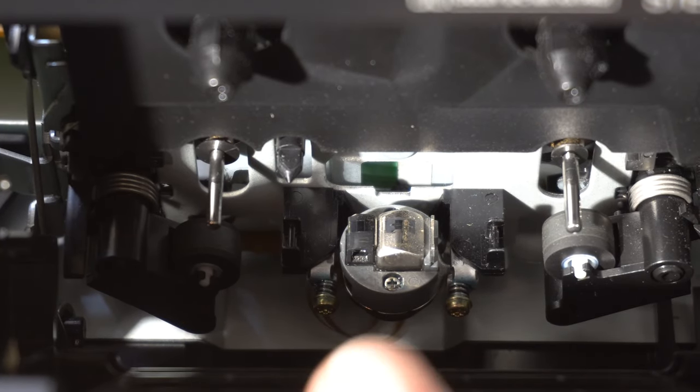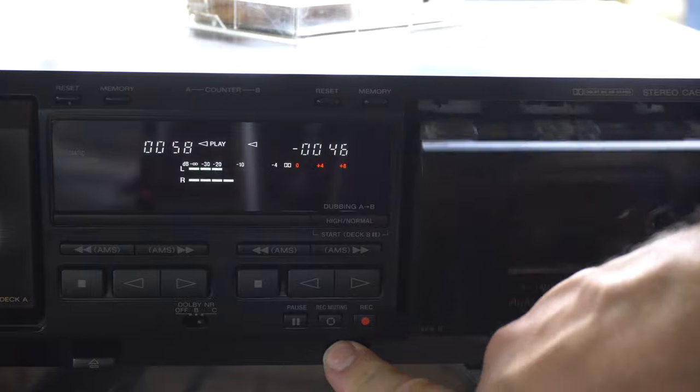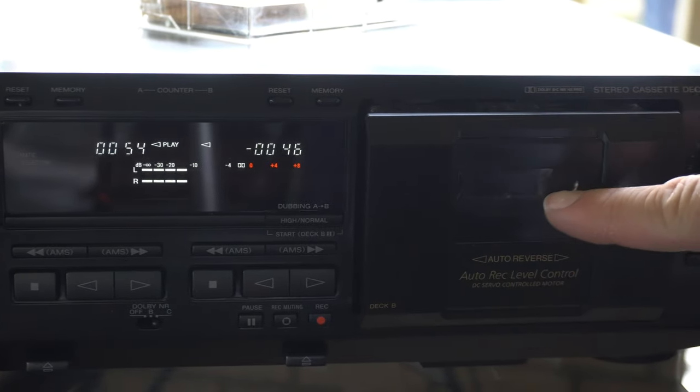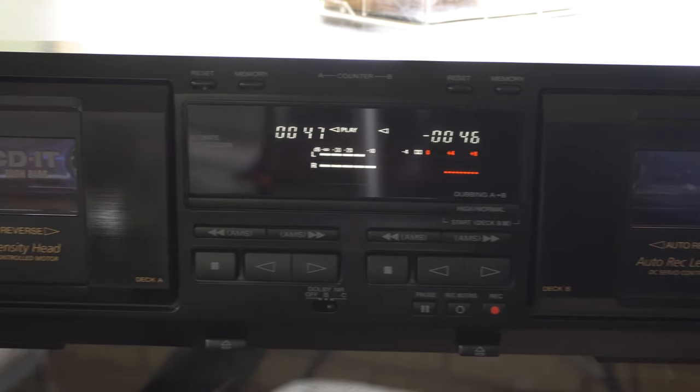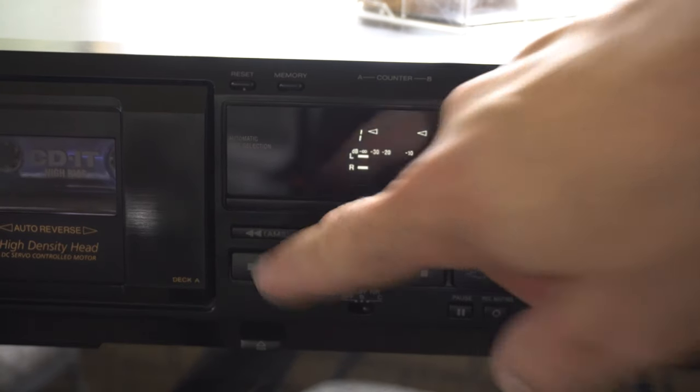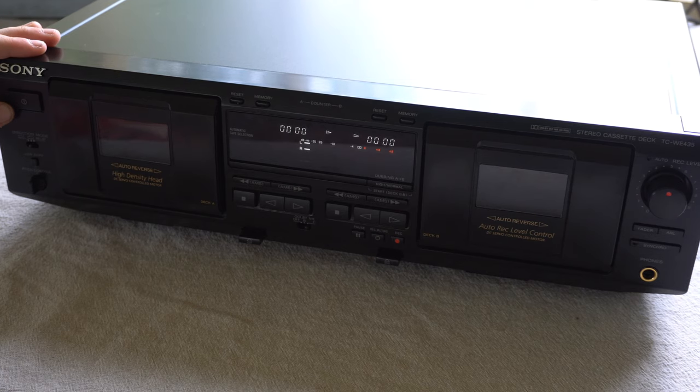Feature-wise it has everything you'd want: dual tape decks, dubbing, all this cool stuff. You can make great-sounding tapes off a CD, but it's just not that well constructed. Please subscribe, hit the bell button, and like the video. See you next time — if we get 10 likes we'll do a Sansui video. Bye!